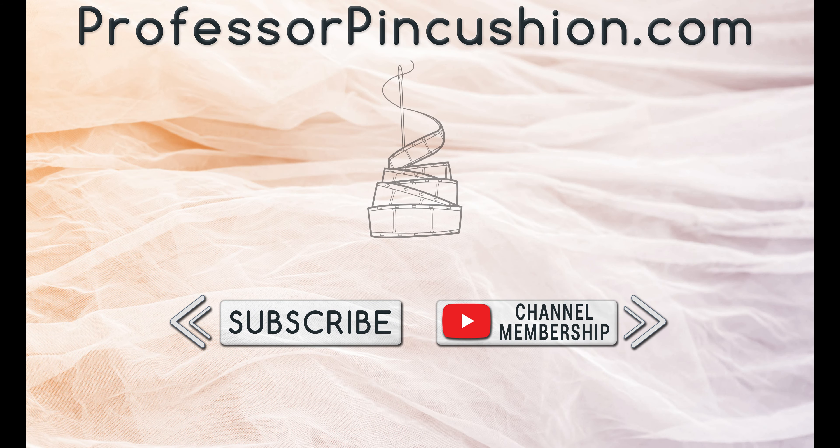We hope you enjoyed this tutorial. Please subscribe and click the bell icon to get notified of our new releases. Also, check out ProfessorPinCushion.com to view our complete library with well over 450 sewing tutorials. If you would like to directly support us, you can join our YouTube membership and earn some exclusive perks. Thanks for watching.